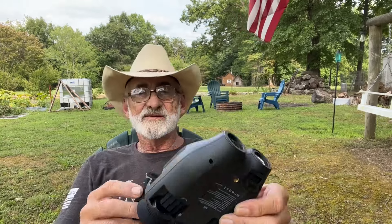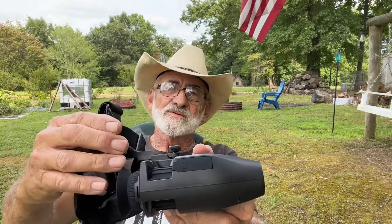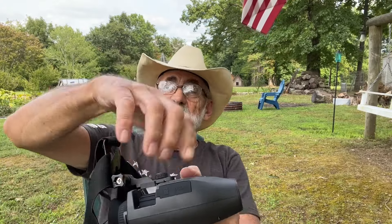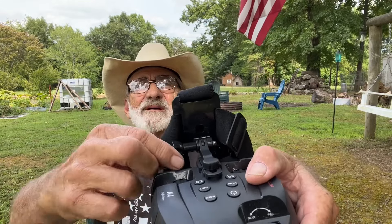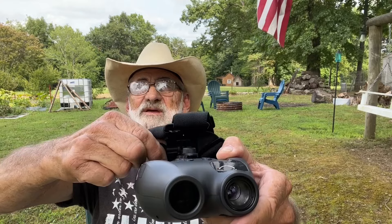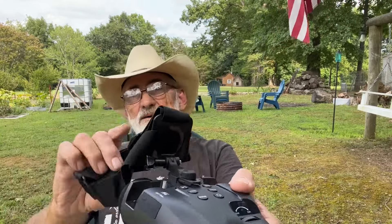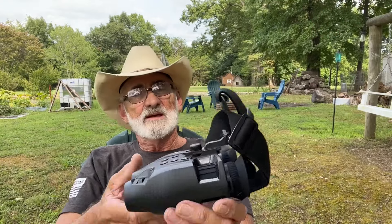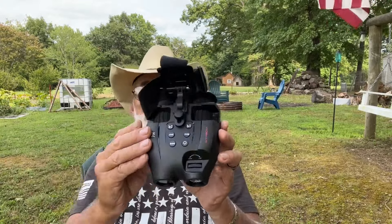It does have an adjustment here. I went ahead and put this on — you can adjust this in and out to fit your comfort. And right here, this locks down your headset in the position where you want it. It's fully adjustable, so it's got good adjustment. I didn't have any problem with it — I walked around with it and used it.